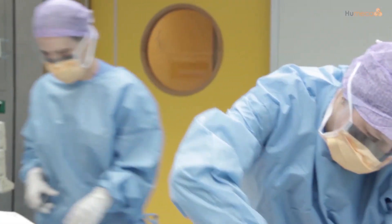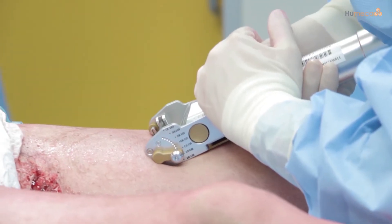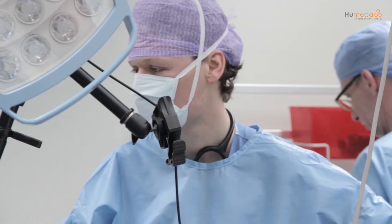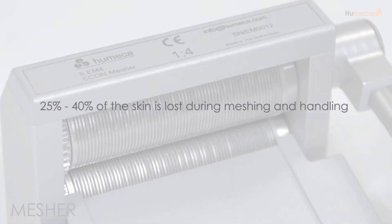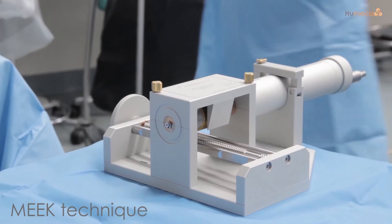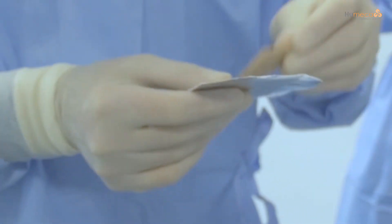All burn surgeons worldwide face the same problems in treating severe burn wounds, such as limited donor sites and difficulty in handling widely meshed skin grafts, especially when expansion ratios of one to three and higher are required. The expansion ratios of these mesh grafts are not realistic because 25% to 40% is lost during meshing and handling. We are proud to be the exclusive supplier of the modified Meek technique, the solution to all of these problems.